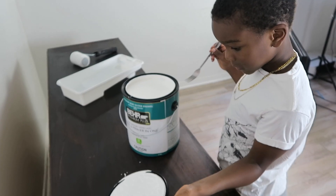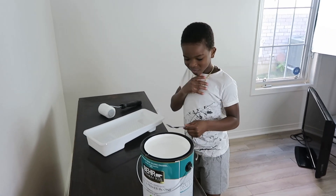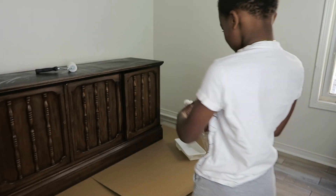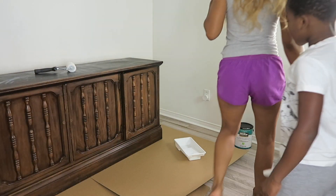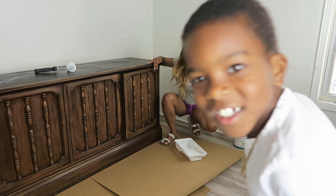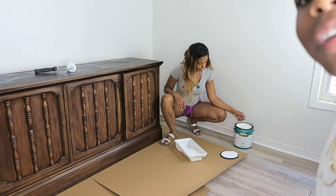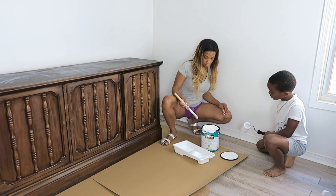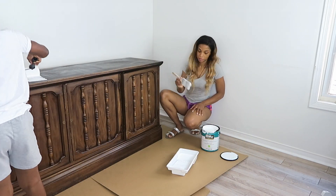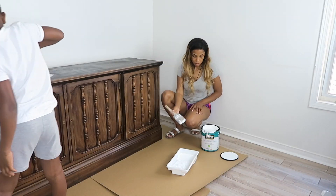We pour the paint into the pan and Jordan can start painting. My mom helps pour the paint for us. Jordan and I are going to start painting together. Just so you know, this paint is low VOC, which means it's relatively safe as long as you have tons of ventilation — so Jordan is fine and we have lots of windows open. He's just helping me for a little bit, not the entire time.